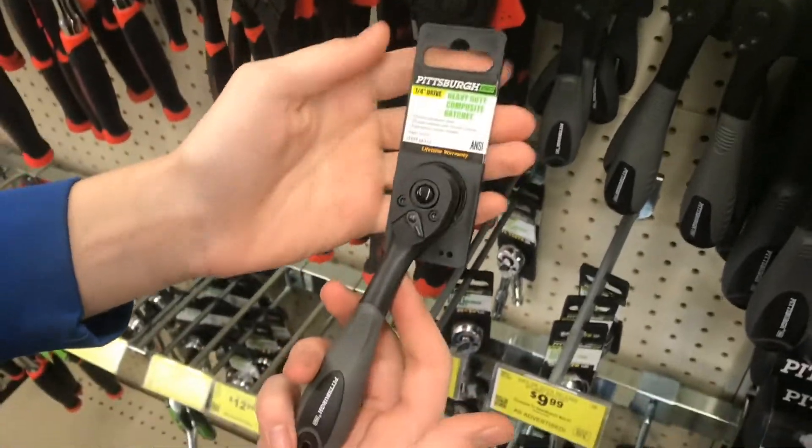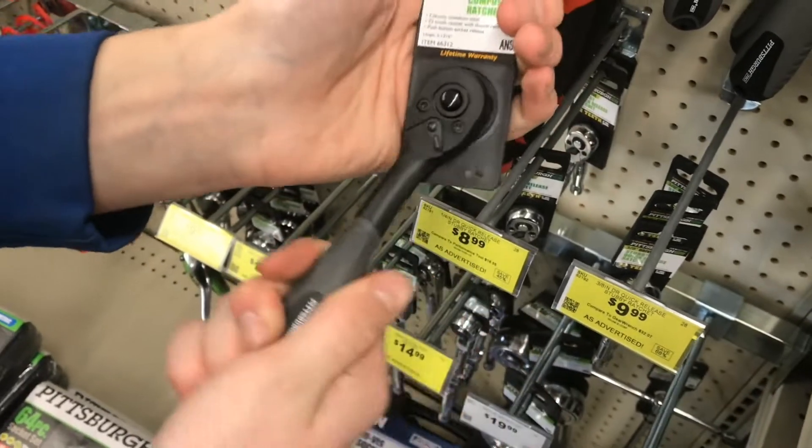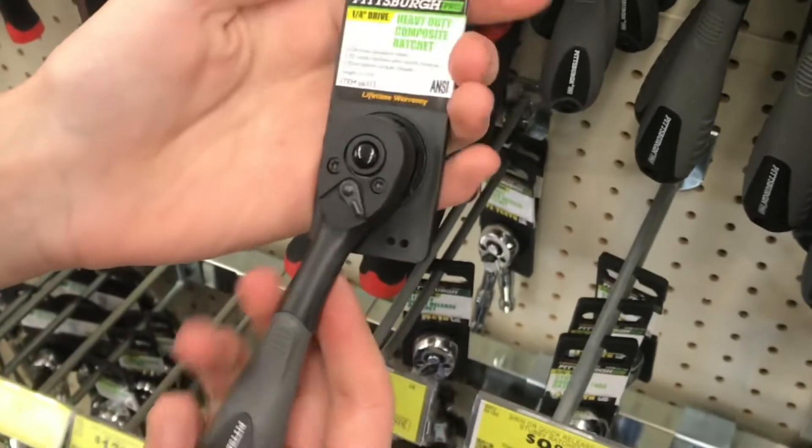These Harbor Freight composite ratchets feel amazing because they're plastic and super lightweight. Because of the 72-teeth ratchet mechanism, you can barely feel it move.